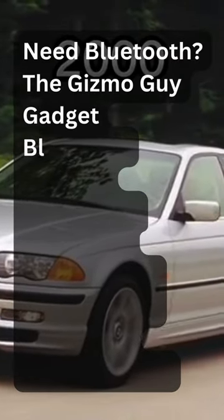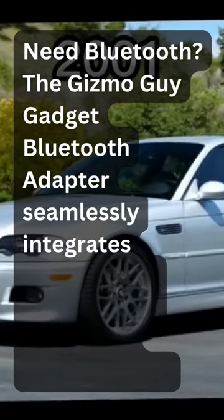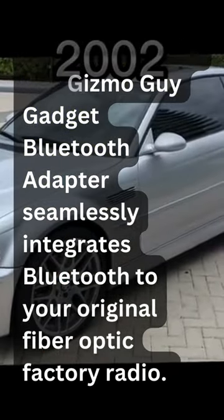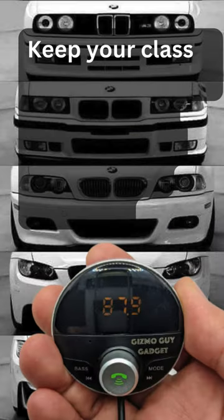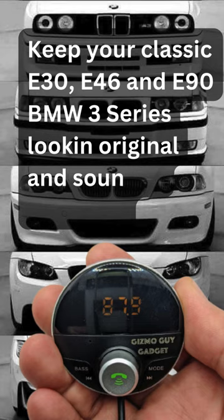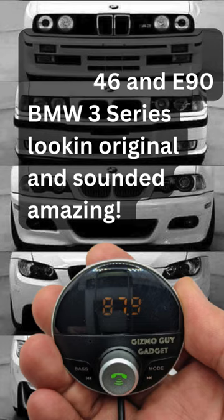Need Bluetooth? The Gizmo Guy gadget Bluetooth adapter seamlessly integrates Bluetooth to your original fiber optic factory radio. Keep your classic E30, E46, and E90 BMW 3 Series looking original and sound amazing.